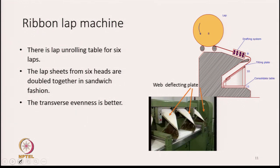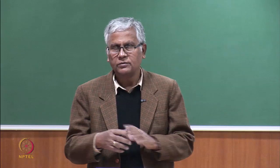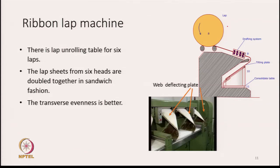What we have discussed so far is about the sliver lap machine — feed is sliver and output is a lap. Now the ribbon lap machine: the feed is a lap. The laps produced on the sliver lap machine become the feed packages for the ribbon lap machine. This machine can handle 6 laps. It has a lap feed section, a drafting system, a turntable, and a lap forming unit.